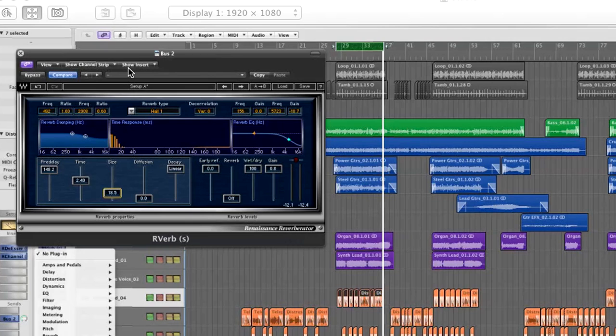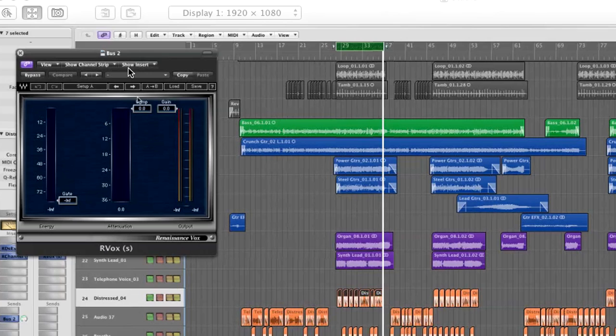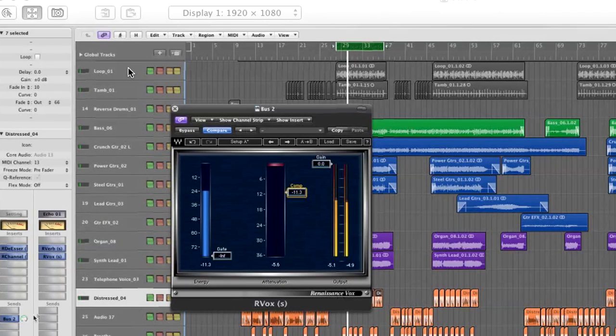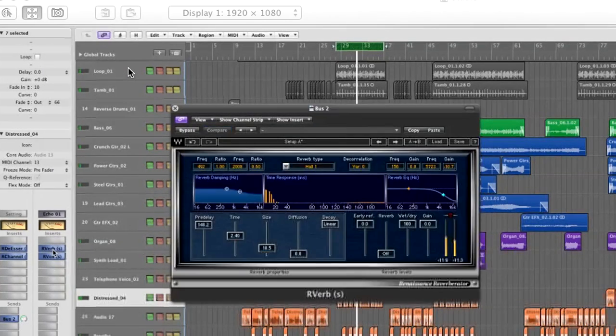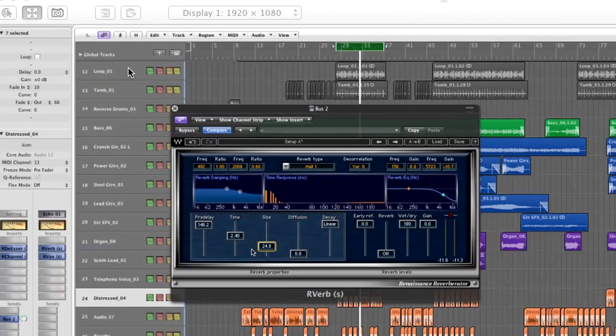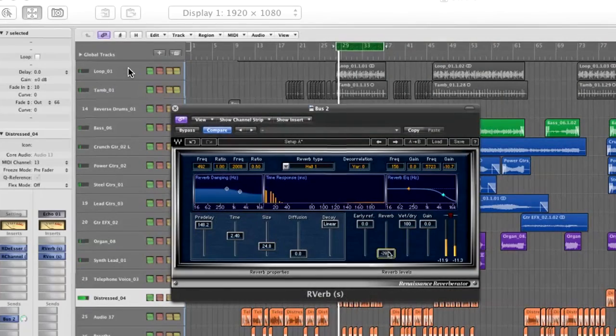Now I need to compress this quite a lot, so I'm going to use the Arvox to compress the return of this reverb. This puts it in a kind of space of its own, but I need to add some of the tail to that.